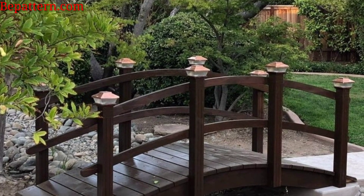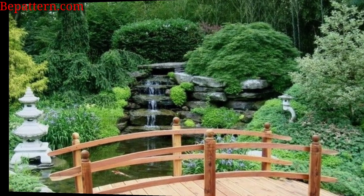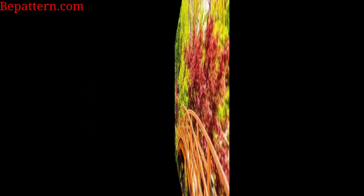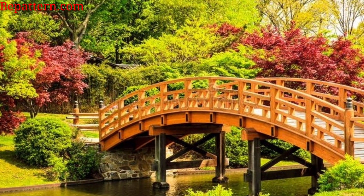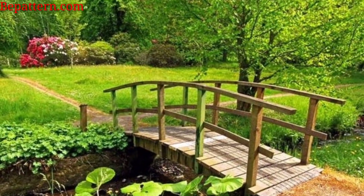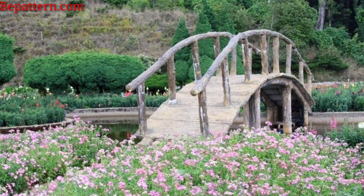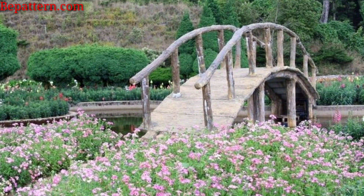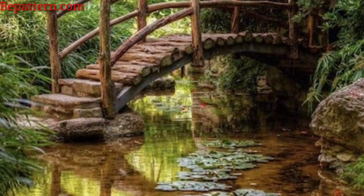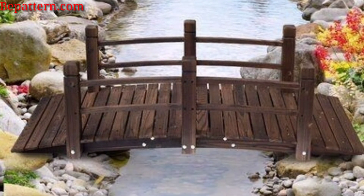Utilize natural stones to create a durable and rustic-looking bridge that complements the organic elements of your garden. Paint or stain your bridge in vibrant colors to add a pop of personality to your outdoor space, creating a focal point in the garden. Embrace a tranquil quality with a low arch made from bamboo or natural stones, enhancing the serenity of your garden. Choose a durable and weather-resistant option, creating a classic yet functional bridge for your outdoor space.